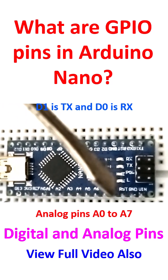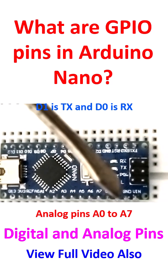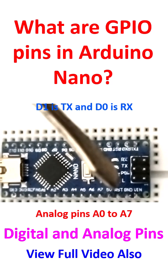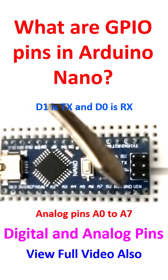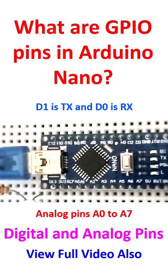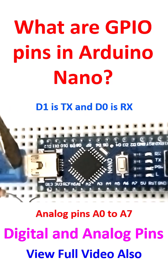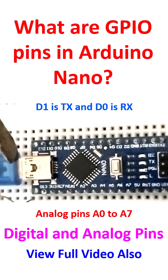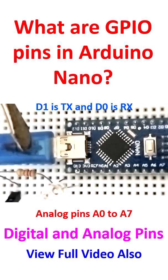Then there is RST — the reset pin, equivalent to the reset button — and ground, and VIN. VIN is the input voltage, which can be supplied from an external power supply, other than through the USB port. I have been using mostly this USB mini B, or some call it micro B, which I usually power from a power bank.